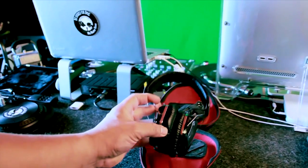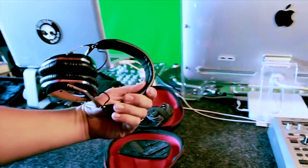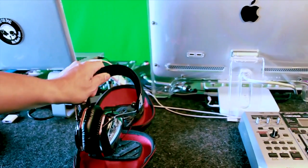Nice bass. And they cost less than those Beats by Dre headphones that fall apart every time you drop them. That's right, I said that.